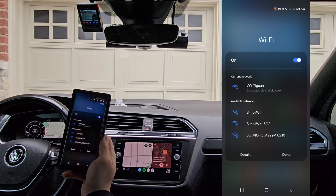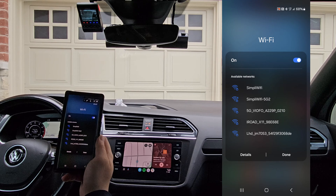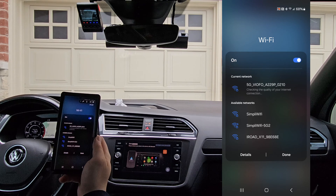We're going to click that, and we'll just pay attention. Wi-Fi connected... Wi-Fi disconnected... Wi-Fi connected... Wi-Fi disconnected.